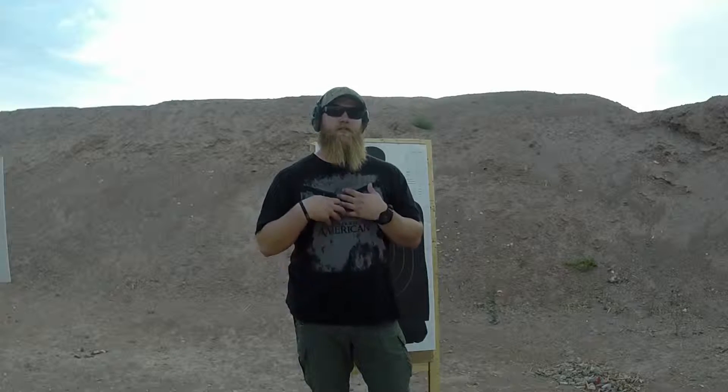Hey everybody, it's Mike here with GunTraining101. Today we're going to be going over drawing from concealment on a strong side hip holster. Now if you've watched my previous appendix carry video, that's the way I carry. Generally I carry strong side and I recommend keeping firearms always on your strong side. If you think of your body as a clock from 12 o'clock to 6 o'clock if you're right-handed, that's your strong side.